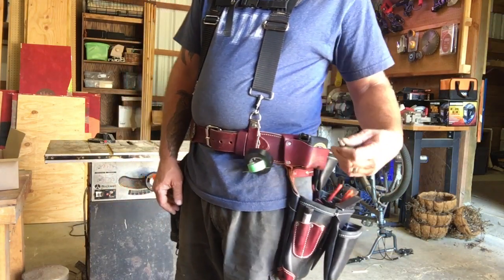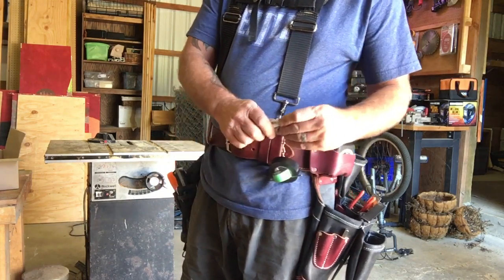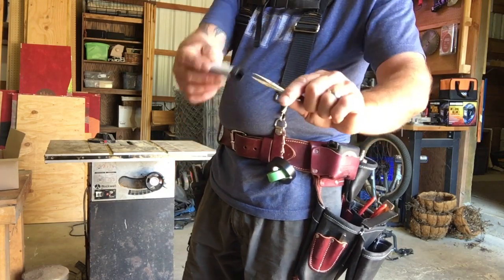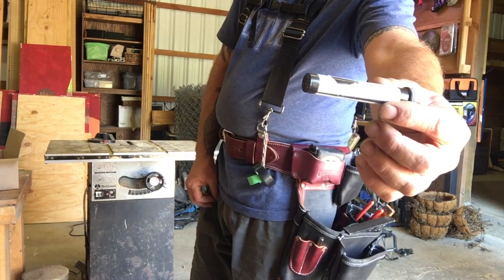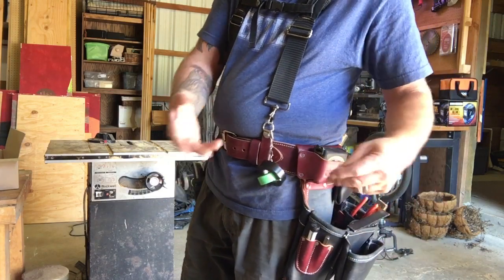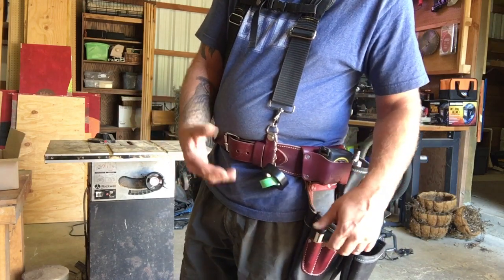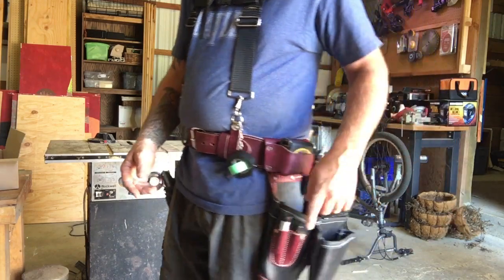Up front I carry a nail punch, and I also have this little container with a pair of tweezers. How many times have you worked with wood and wished you had tweezers? I constantly work with wood and I don't like gloves — it just doesn't feel natural to me. So I deal with splinters and I always have tweezers on me.